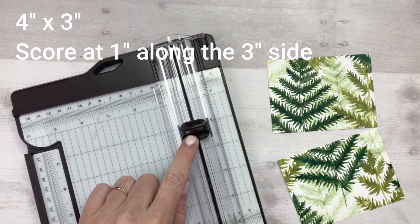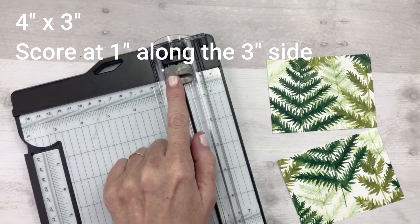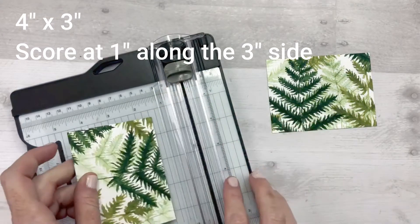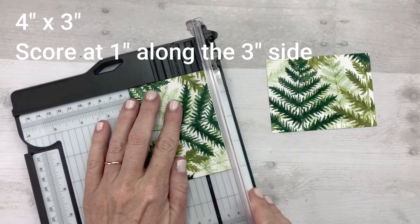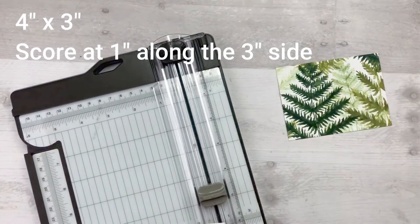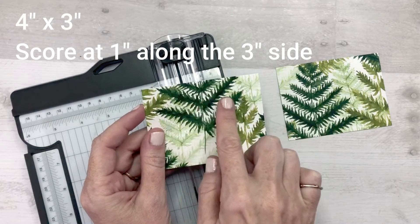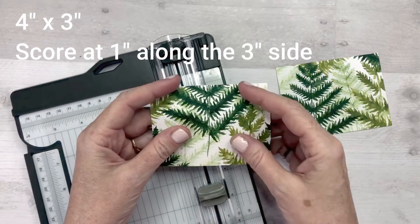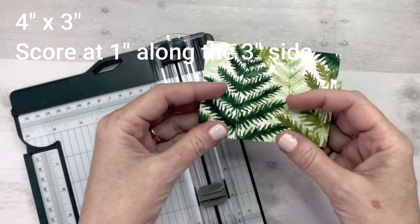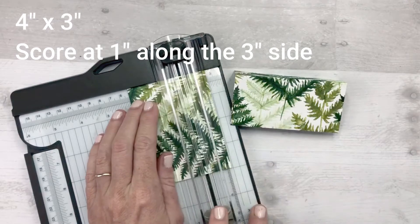Take your paper trimmer and nest the dark blade at the very top because we are going to use the scoring blade, which is the lighter colored blade. Take your Designer Series Paper and along the 3-inch side, make a score line at the 1-inch mark. Do that on both pieces of Designer Series Paper, making sure that you pay attention to the direction of the pattern. On this piece I made the score line at the top; on this piece I'm going to make the score line on the bottom, at the 1-inch mark along the bottom.